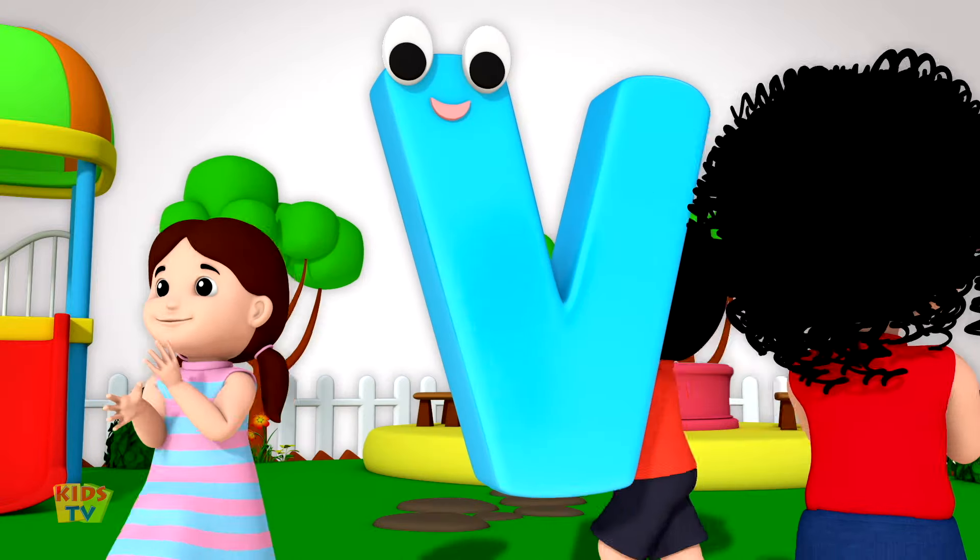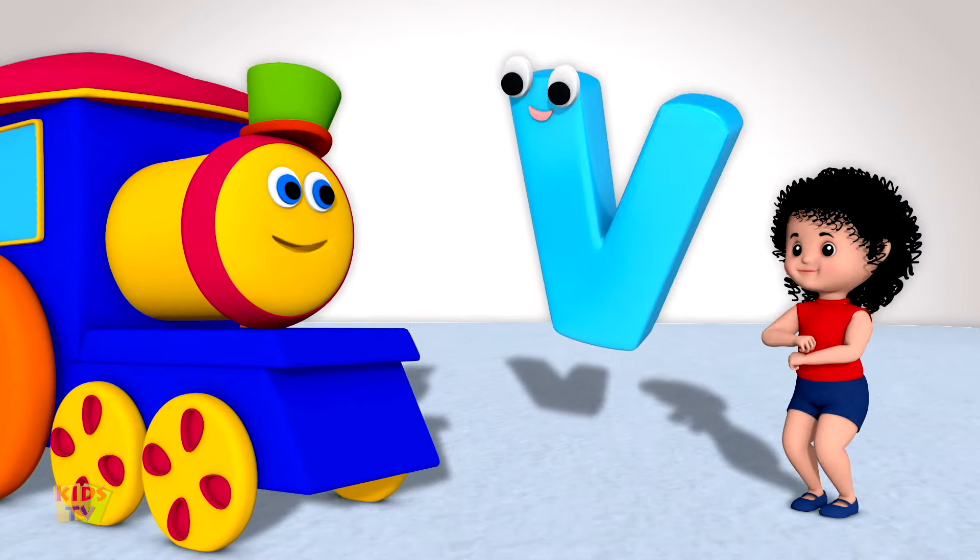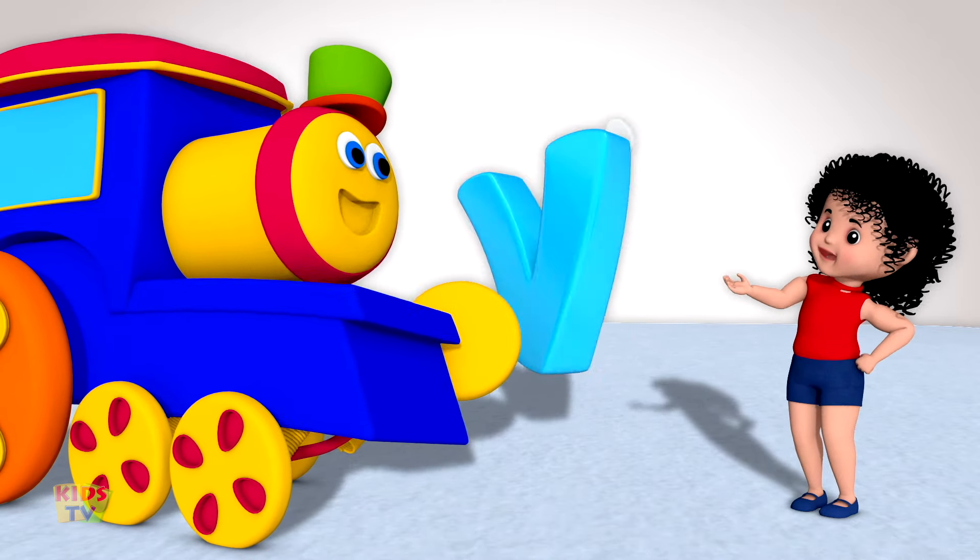Vivacious and vibrant, wonderful and free, nobody can be. Valiant and vocal, like dear Miss V.